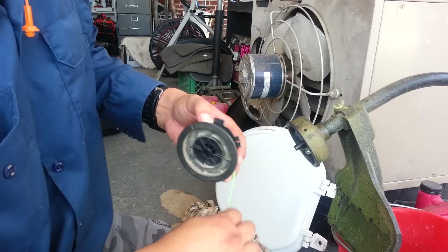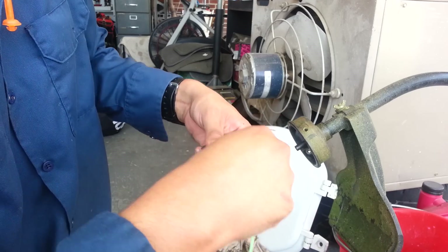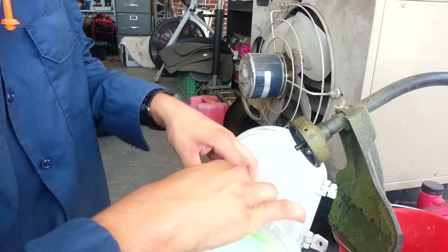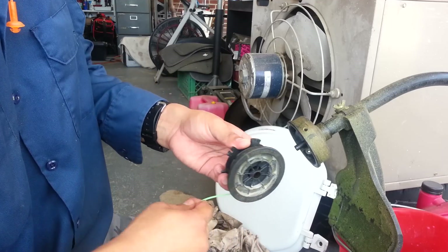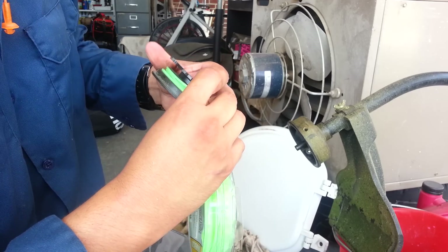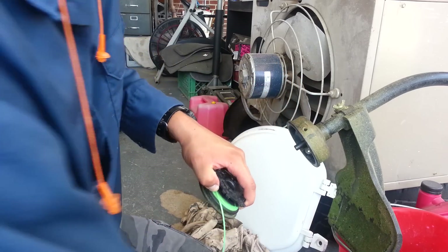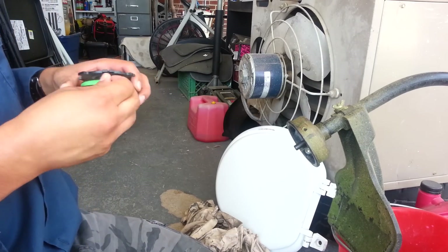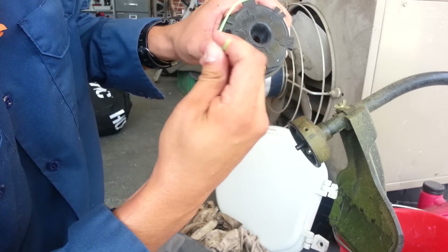Or you could just put it until you think it's pretty good. Put it right there — maybe even less. You don't want it to go into the other slot. Go ahead and get some scissors, and then put it into your clip here.